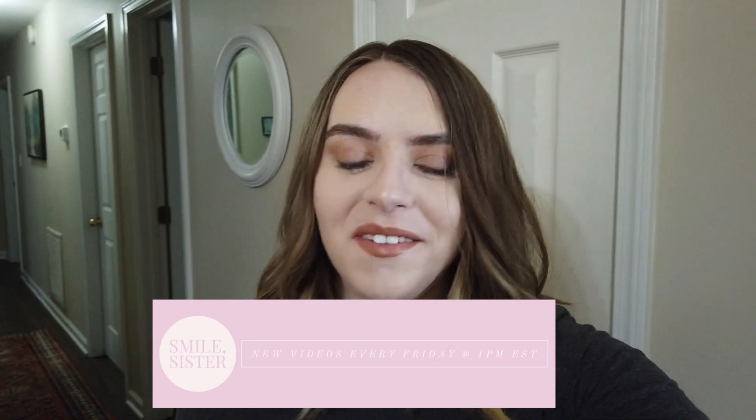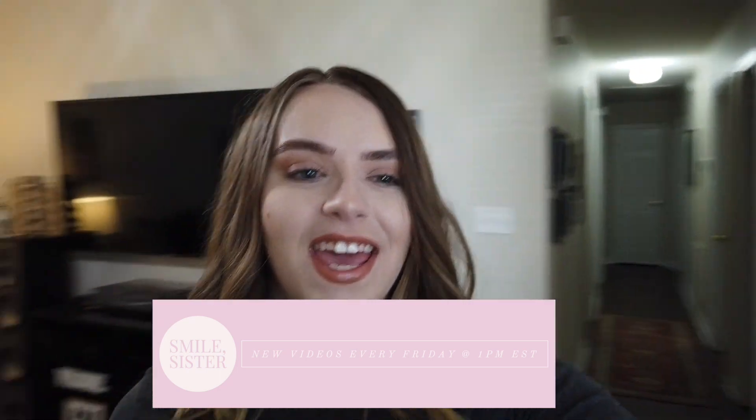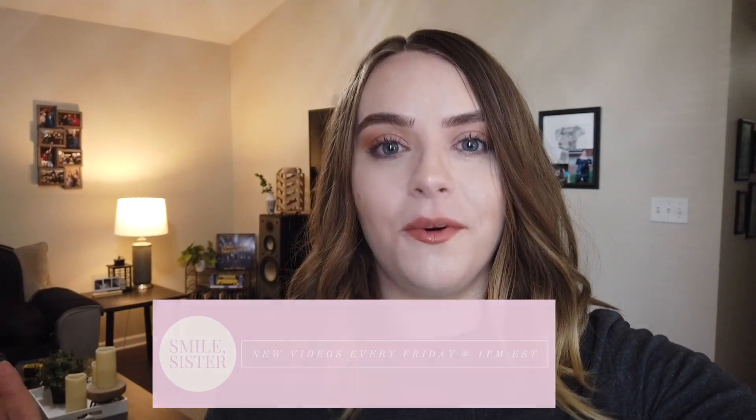Hey everyone, welcome to my channel. My name is Madison and I have a great video for you today. I decided I'm going to make a wedding cake at home, something I've never done before. I have made a few birthday cakes so I have a little bit of cake decorating experience, but nothing like a wedding cake. It's not going to be anything crazy, just a simple easy wedding cake — fingers crossed it goes smoothly. In no way is this a how-to.